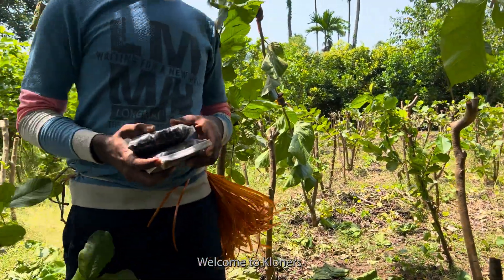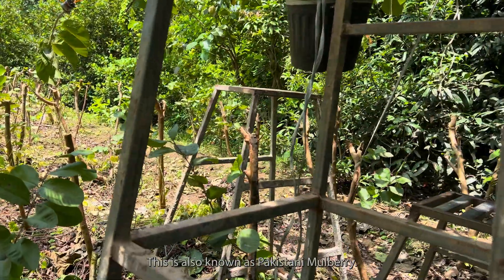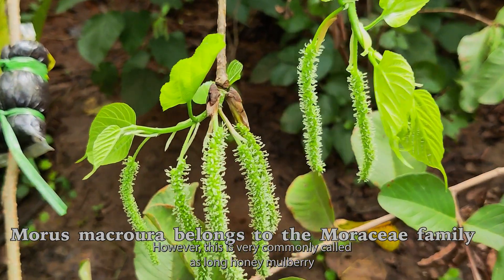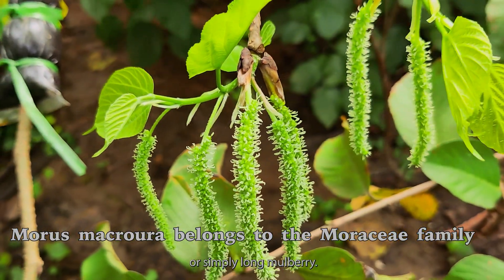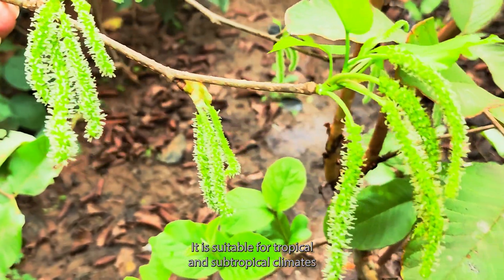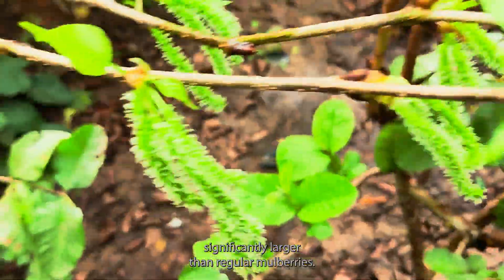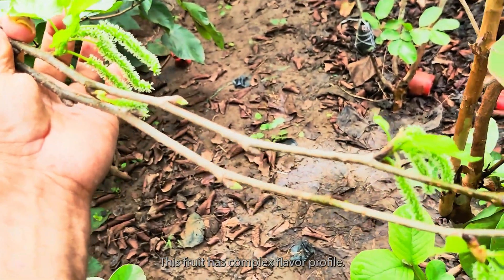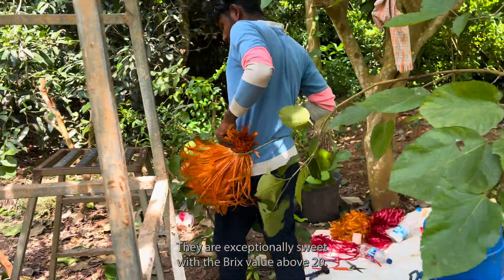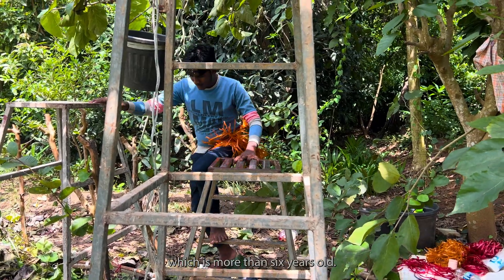Welcome to Cloners. In this video we show how we propagate the long mulberry variety, also known as Pakistani mulberry, Himalayan mulberry, or Tibetan mulberry — commonly called long honey mulberry or simply long mulberry. It is suitable for tropical and subtropical climates. Lengthwise, these fruits reach up to 10 centimeters, making them significantly larger than regular mulberries. They have a complex flavor profile and are exceptionally sweet, with a Brix value above 20.